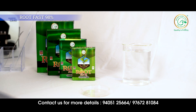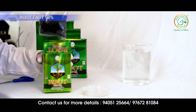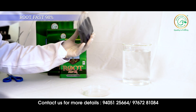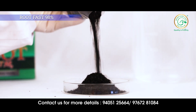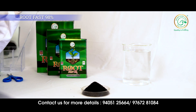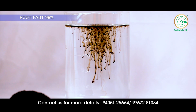Let's see the solubility of potassium humate, or Rootfast, which is 98 percent soluble. Its appearance is black in color, in the form of shiny flakes. As we can see here, it dissolves in water in very few seconds.